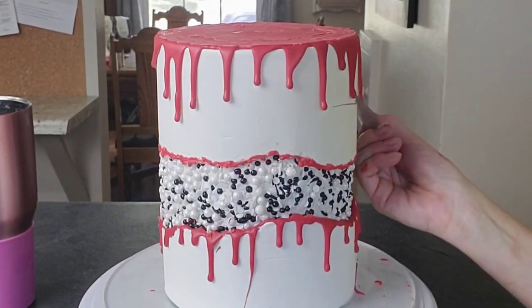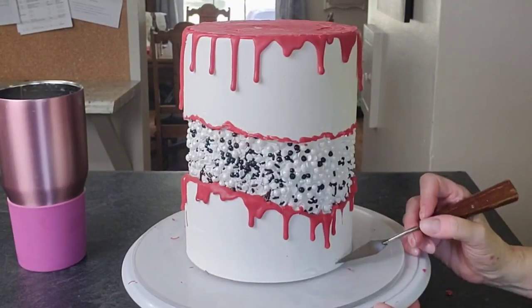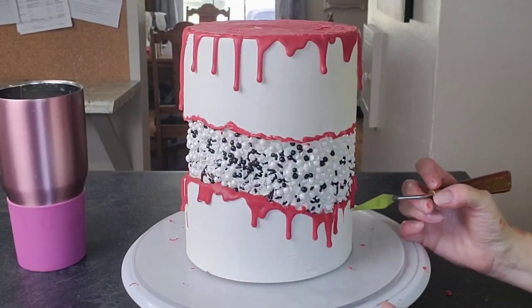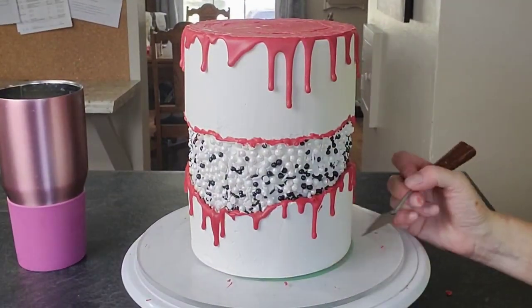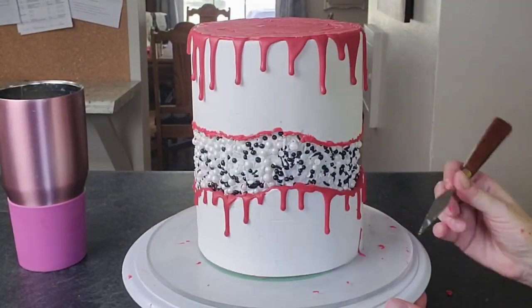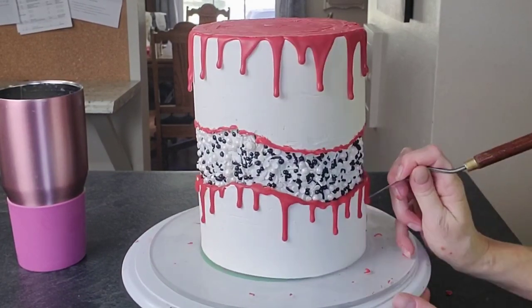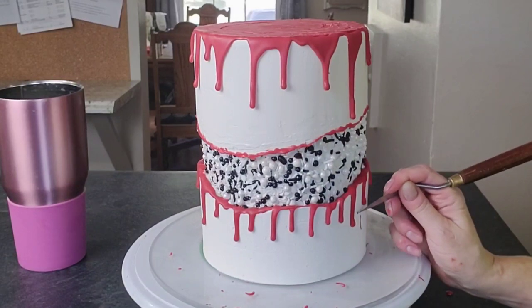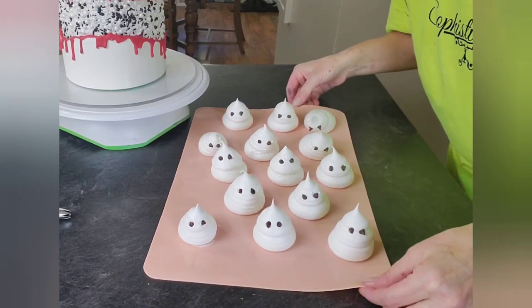I got a little messy with the chocolate, but that's okay — once it solidifies on the chilled cake you can just scrape it off easily. I'm using the corner of a palette knife; it's an artist palette knife that I've only used on cakes and it's one of my favorite tools. Then just clean off your board.